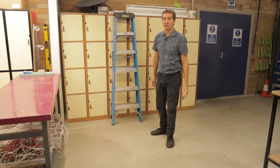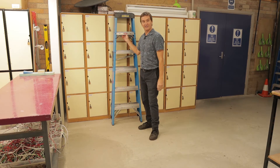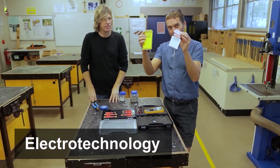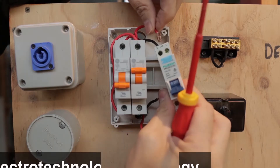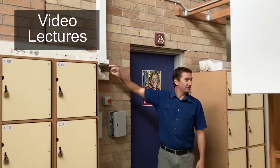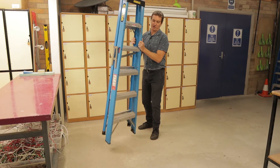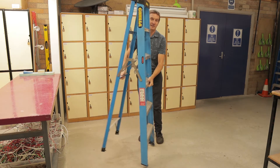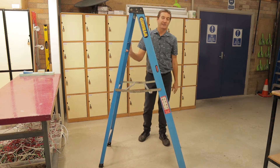Hi everyone. Today we're going to be looking at the efficient, correct and safe use of ladders. Let's get into it. The first type of ladder we're going to look at is an A-frame ladder — A-frame because when we open it out, it looks like an A.